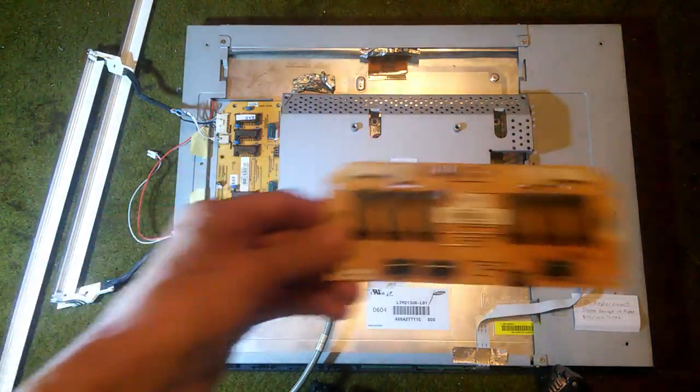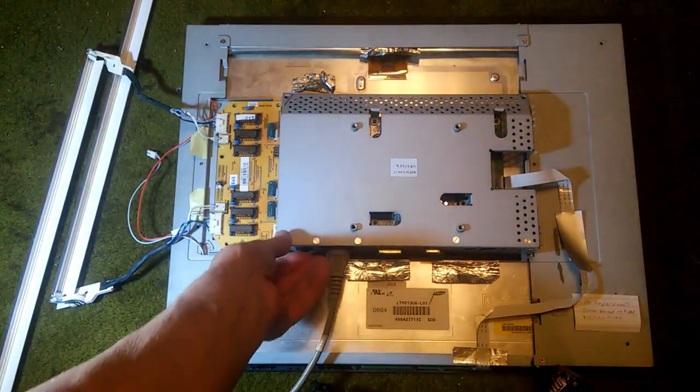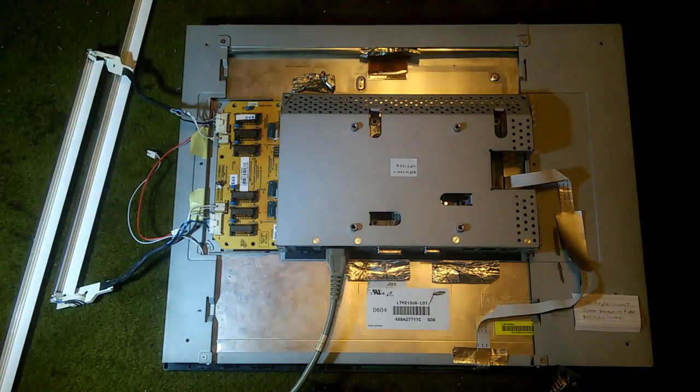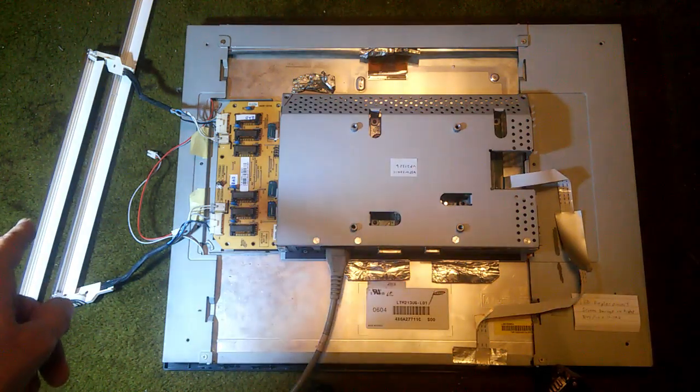Now I have replaced the good inverter board with a defective inverter board. We power it up — the backlights come on and then go right back out again. The protection circuit sensed that something was wrong. Looking closely at the three backlights, we can see that the light on the far left did not actually illuminate while the other two did.